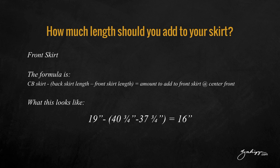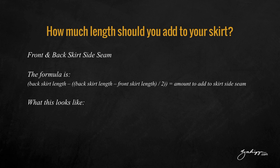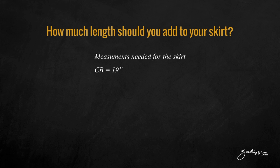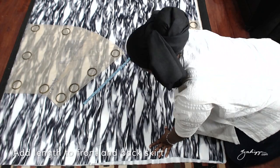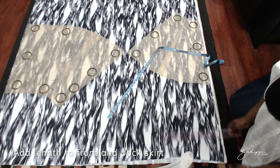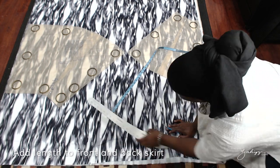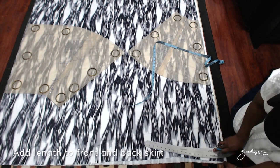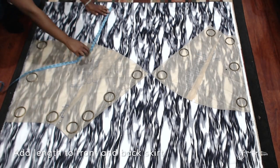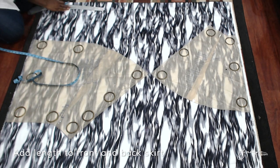For the front skirt, follow these formulas — everything is available at my website, just follow the link below. So here I am adding 19 inches to the back and 17.5 inches to the side seam, and I am blending the hem. On the front I will add 16 inches to the center front and 17.5 inches to the side seam, blend it, then cut everything out.